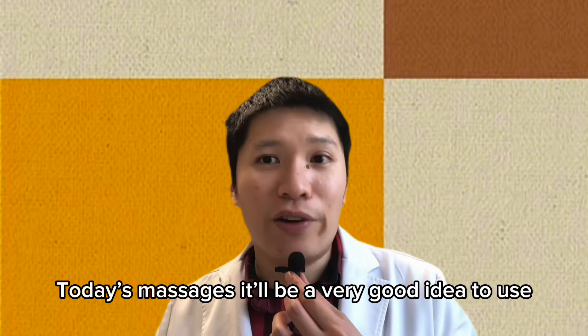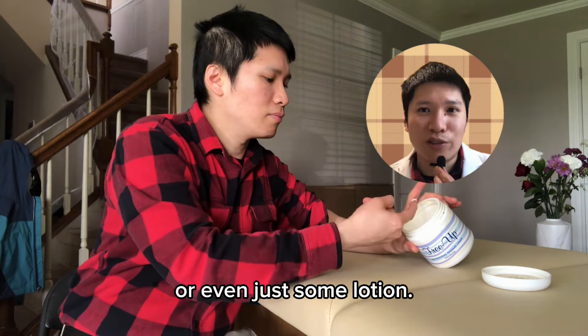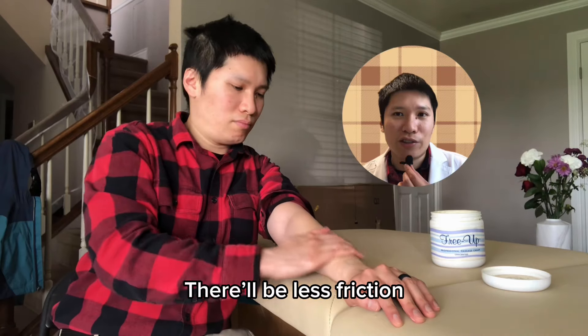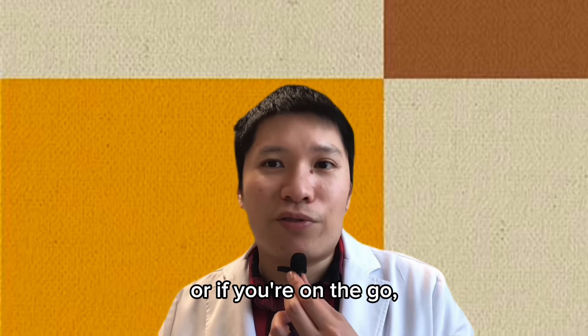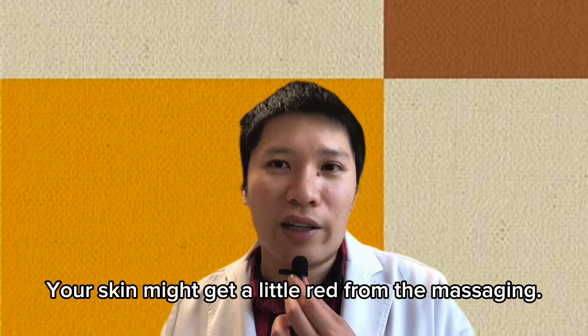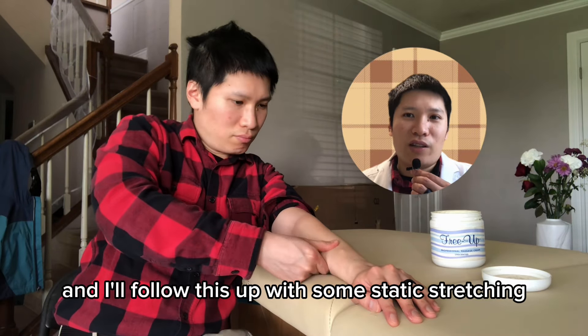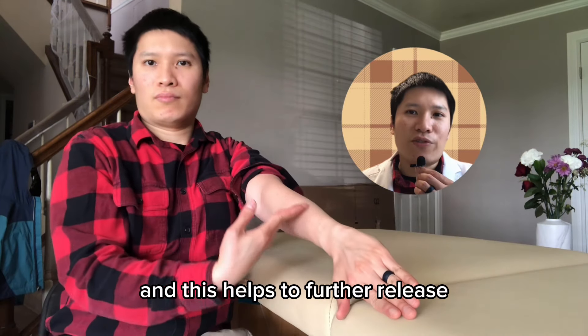For today's massages, it will be a very good idea to use some type of massage cream, or even just some lotion, which will make the massaging much easier on your fingers — there'll be less friction between the fingers and the skin of your forearm. If you don't have any massage cream or lotion, or if you're on the go, you don't have to use it; your skin might just get a little red. I do this for a minute or two and follow it up with some static stretching for my wrist extensors, which helps to further release the tension in the muscles of the forearm.